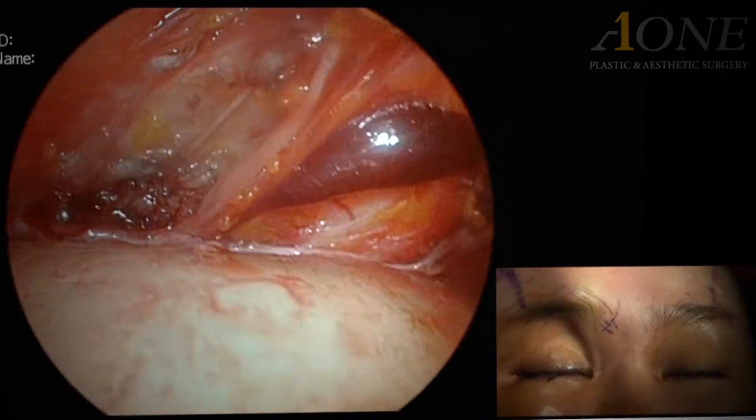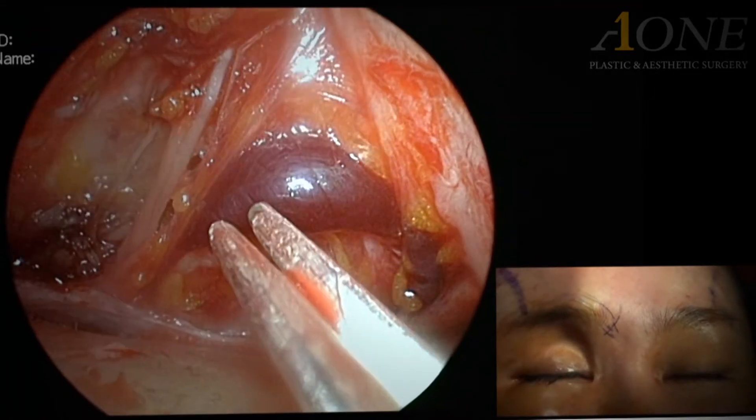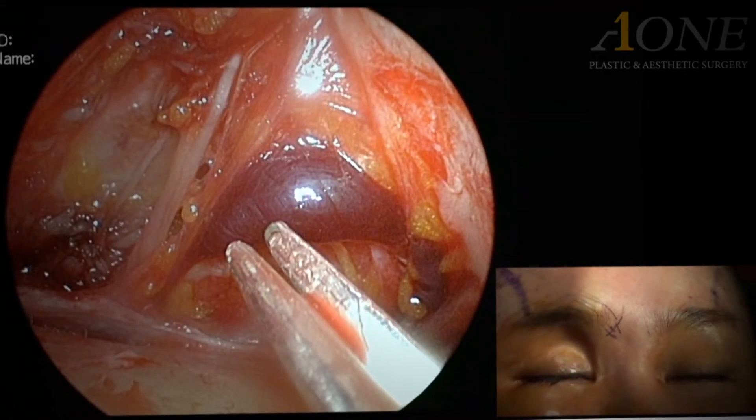What you see now is the nerve. The dark red tissue is blood vessels. An advantage of endoscopic surgery is that this tissue is saved.